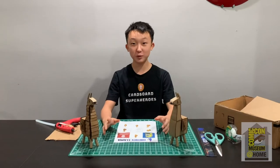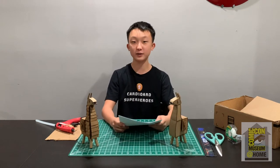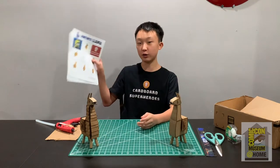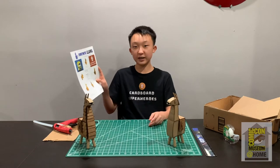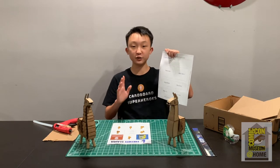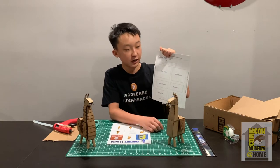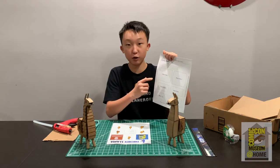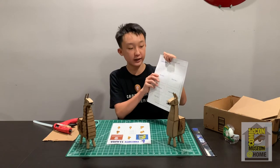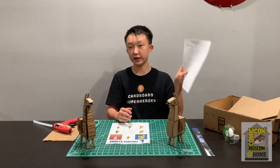Now we're going to be building the Fortnite llama. The first thing you're going to want to do is print out the template, which will be under the Comic-Con Museum at Home website. It's going to be five pages long. You're going to cut on all of the solid black lines, but if you see any dotted lines make sure not to cut those because we're going to be folding those later. Also, for small pieces where the label text is outside the piece, make sure to cut out the label too — for example, the tail piece and its text.